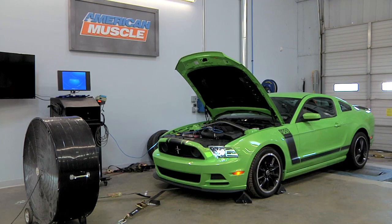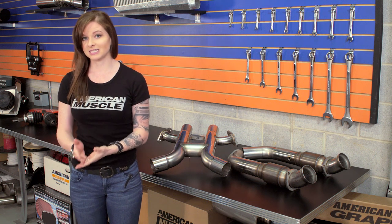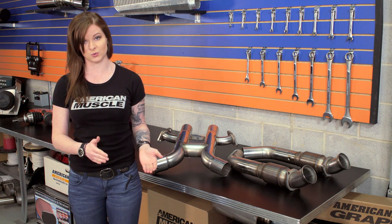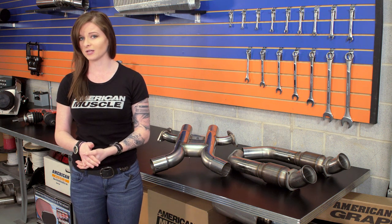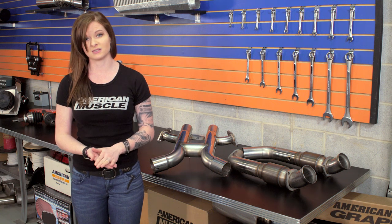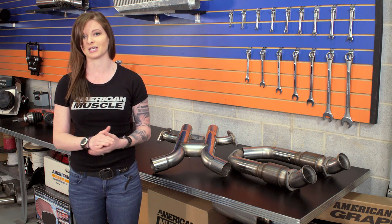We already ran a baseline run and got some numbers in the book, so we're going to run the car again with the Cooks long tubes and Boss mid-pipe installed. We did pair these mods with a VMP X4 tune because you will need a tune when you switch over to running long tubes. A tune will not only help you get everything out of these expensive mods, but one of the main purposes of the tune with long tubes is to turn off the rear O2 sensor so you won't be getting a check engine light.